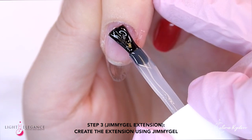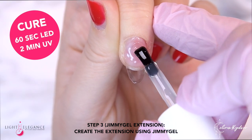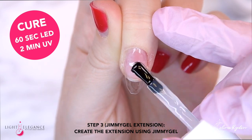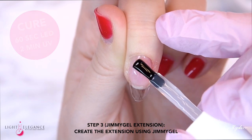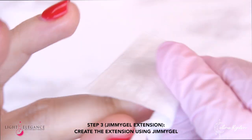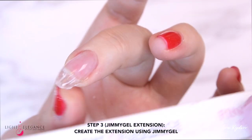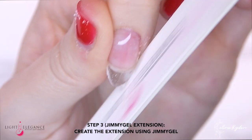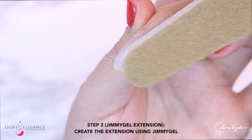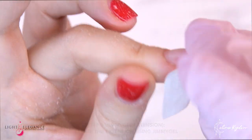So if you are specifically looking for something that you or your clients can soak off at home, then I would recommend the first combination with just the Cutie Base, the color, and then the top coat. A couple of fun facts before we move on to the color step: all Light Elegance products are 100% HEMA free, 9-free, vegan, cruelty free, and gluten free. So you can always feel very safe when using these products.